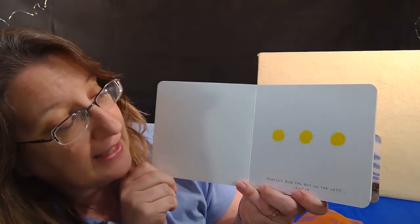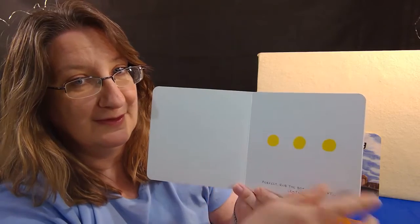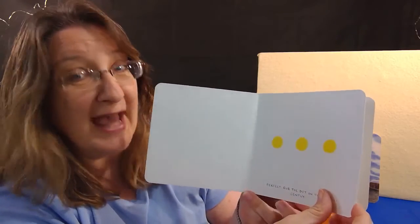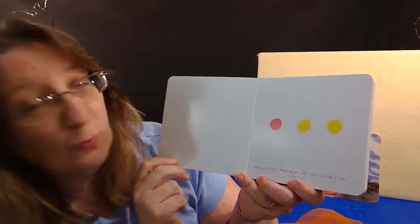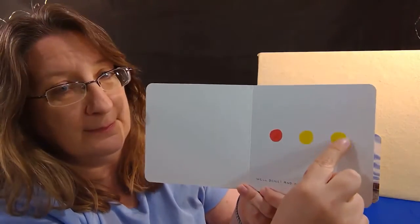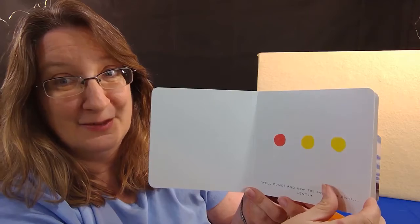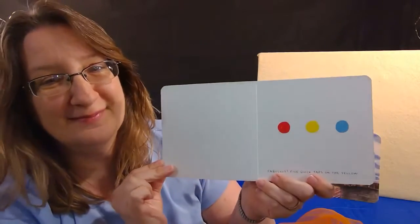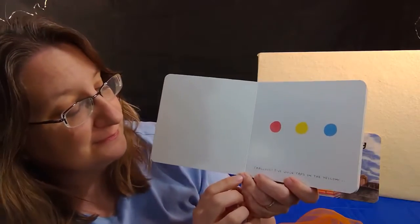Now it says rub the dot on the left gently. Did you do it too? I'll turn the page. Whoa — it's a different color, it turned red! Well done. And now rub the one on the right gently. Let's see what will happen next. Do you want to guess? Let's turn the page. Whoa — now it's blue. Fabulous.